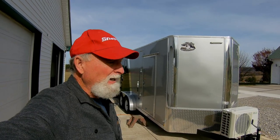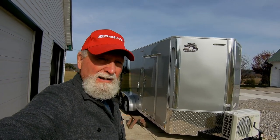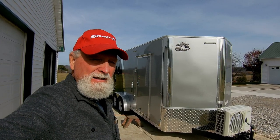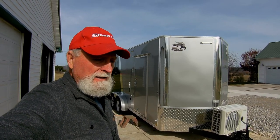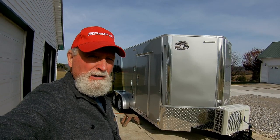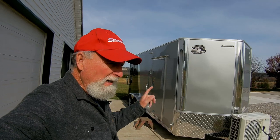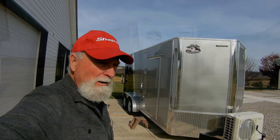The brand of trailer that I have is called a Bighorn trailer, and it's sold exclusively by Reed Trailer Sales out of Omaha, Nebraska, and they also have a store in Colorado Springs, I believe. Let me go ahead and turn the camera directly on the trailer, and I'll go ahead and explain what we've got here.